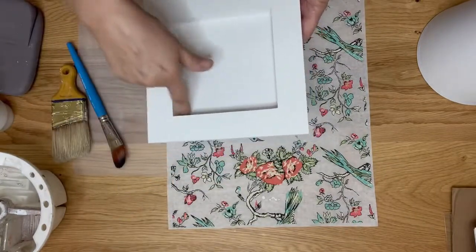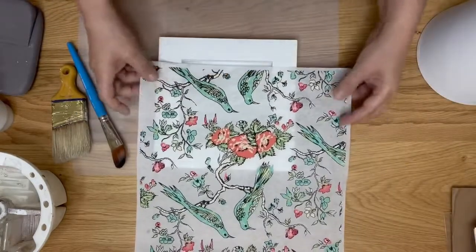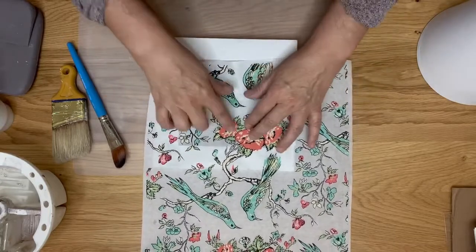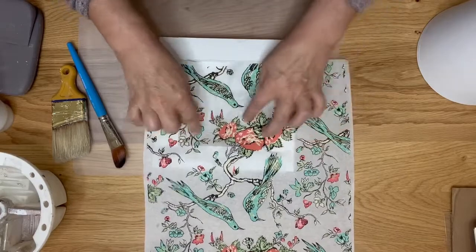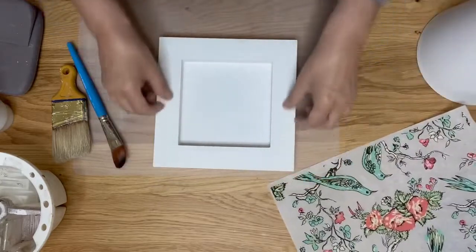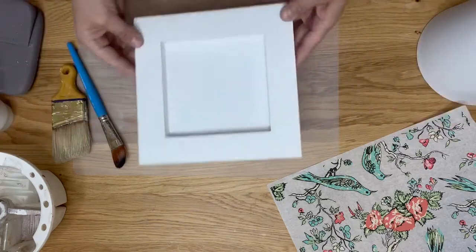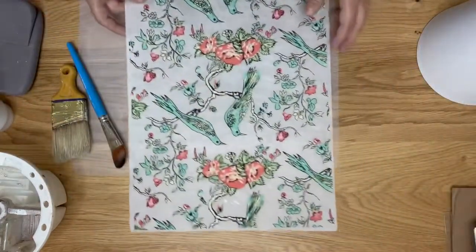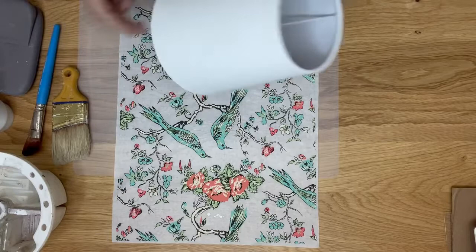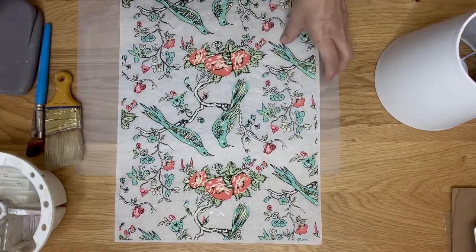For this project I'm going to put a paint inlay inside here. We're going to take these birds at the bottom, cut off the selvage edge, put them in there, and the little flowers will go up here. Then we'll do a contrasting paint color, trim it with wax and some IOD molds — it'll be a really pretty art piece to hang on the wall in my office.